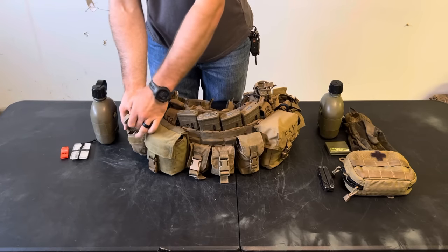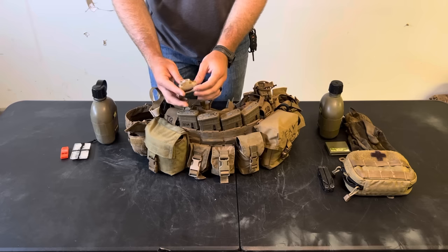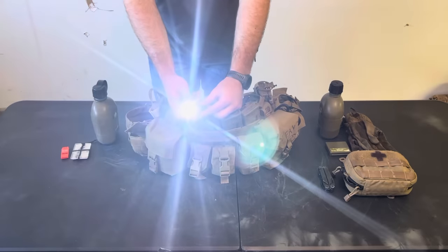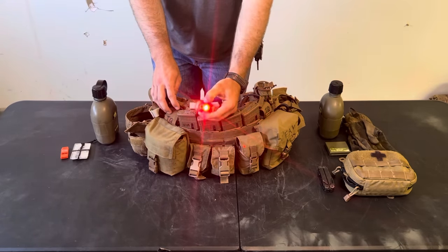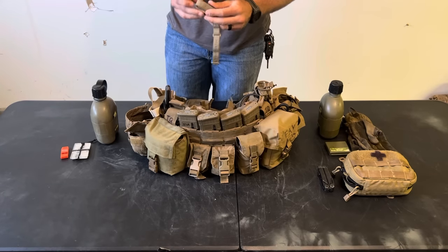On the front side here I have a headlamp — the Princeton Tech Byte. I like this one because I click it once and red comes on. If I want white light, I click and hold and white light comes on. So I never have the chance of accidentally doing a white light ND. I just know if I click it once it's going to be red, and white if I need it by holding it down.